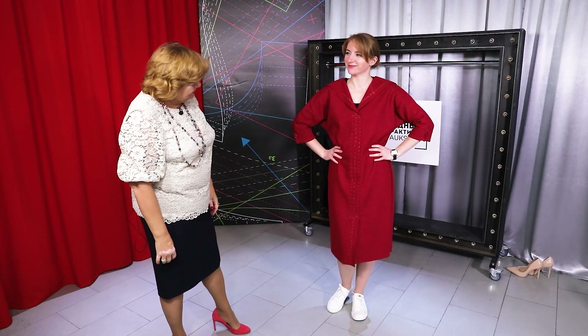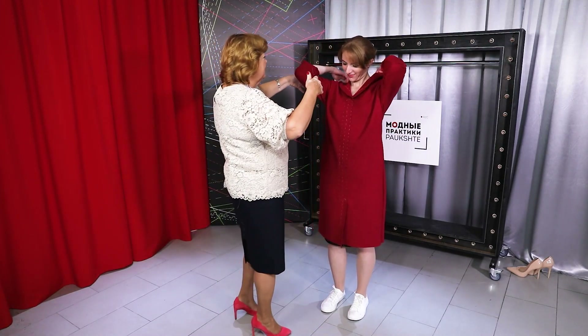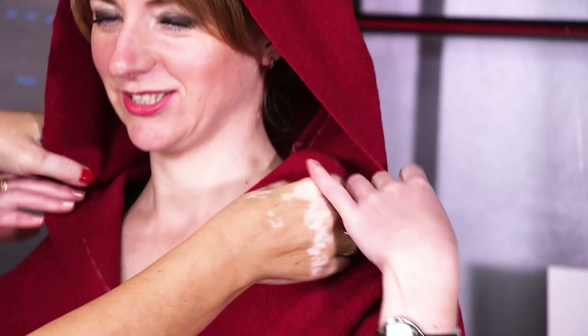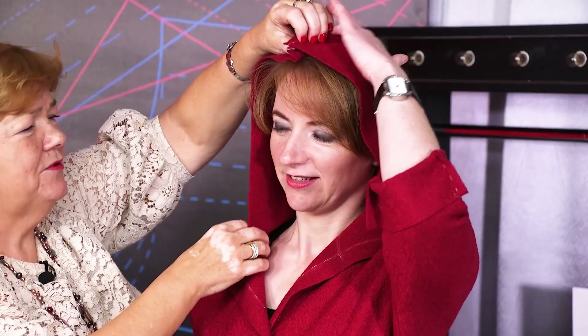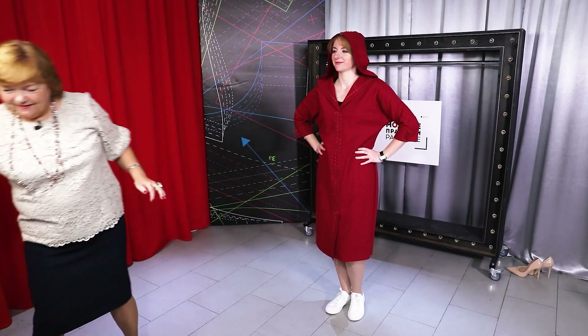The dress is basted and our model is ready for the fitting. Imagine how warm it will be in the winter. Don't be afraid of the appearance — this is our first fitting. I took more centimeters for the side seams; it was a good idea. I'll fold our sleeve. Look at our cozy dress with a hood — you can make your hood smaller or bigger. We made it bigger so that it could hang out like this, but you can make it a little smaller. Choose the size of the hood you like.